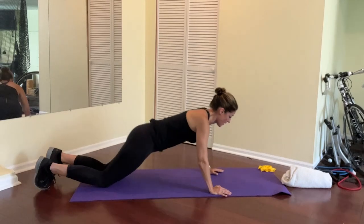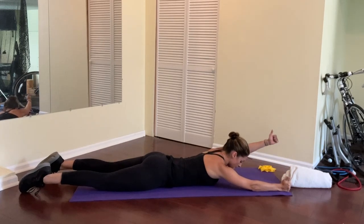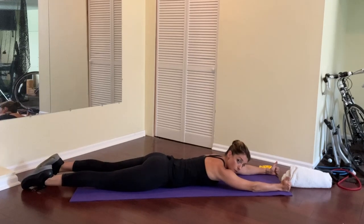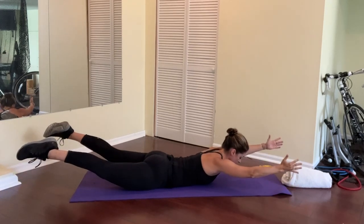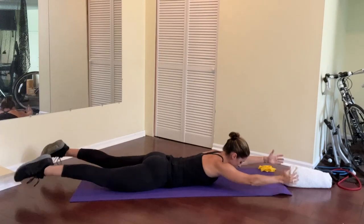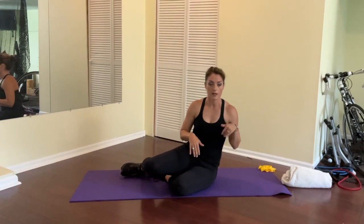Now I'm going to try some supermans - arms and legs moving together. I'll show you just one on each side first. Thumb up on the right, thumb up on the left, heel up on the right, heel up on the left. Now we'll pull everything together - everything up, hold for a count of three, and then back down. We'll try two more of those. If that whole combination just wasn't working, you can work your way through one arm at a time or one leg at a time.